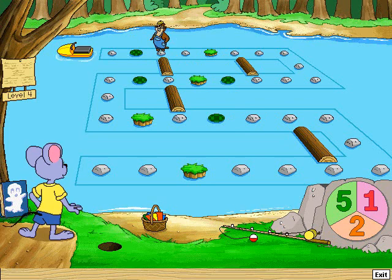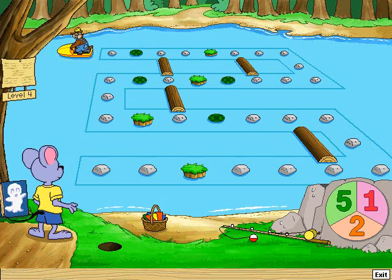Take two jumps. One, two, three, four, five — whee!